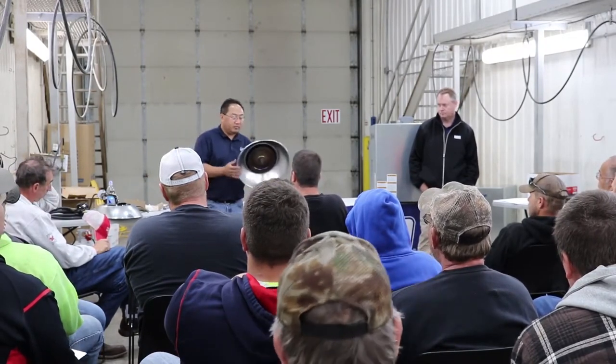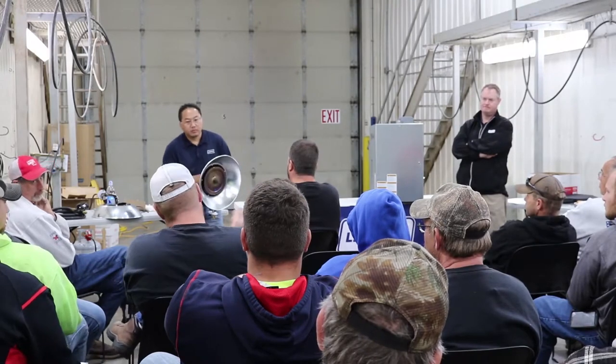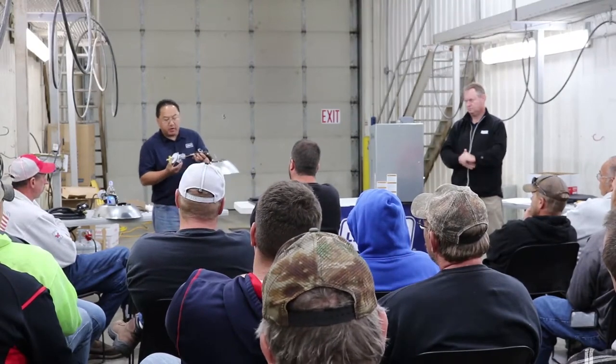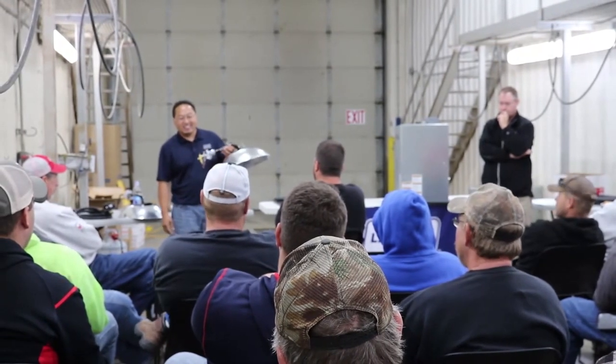I've got a guy down there replacing orifices just about every flock because of dust buildup. He's got a sock filter on it but it's almost standard procedure — he just pulls everything apart every flock, takes the orifice out, puts a new one in. They pay this guy six or seven dollars per brooder to make sure they're on it. These are power-ventilated curtain buildings, though in naturally ventilated buildings we do see a little worse buildup.